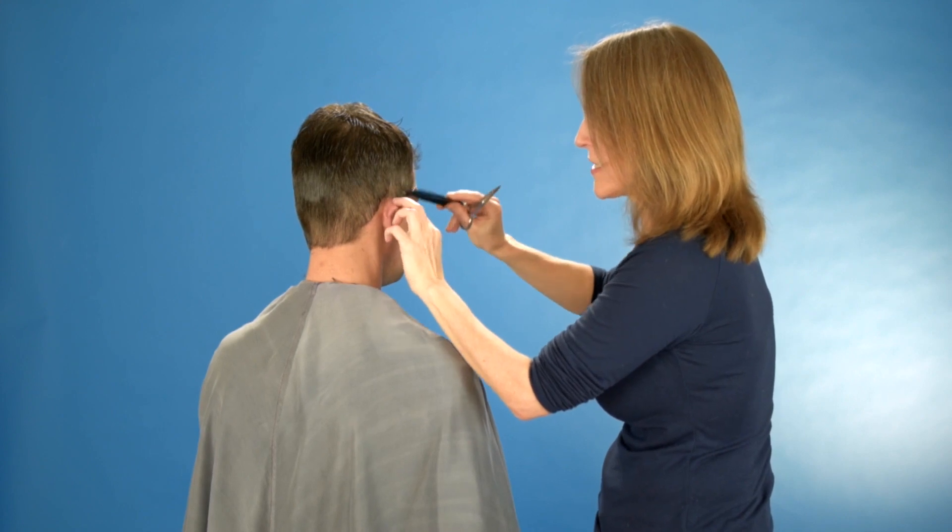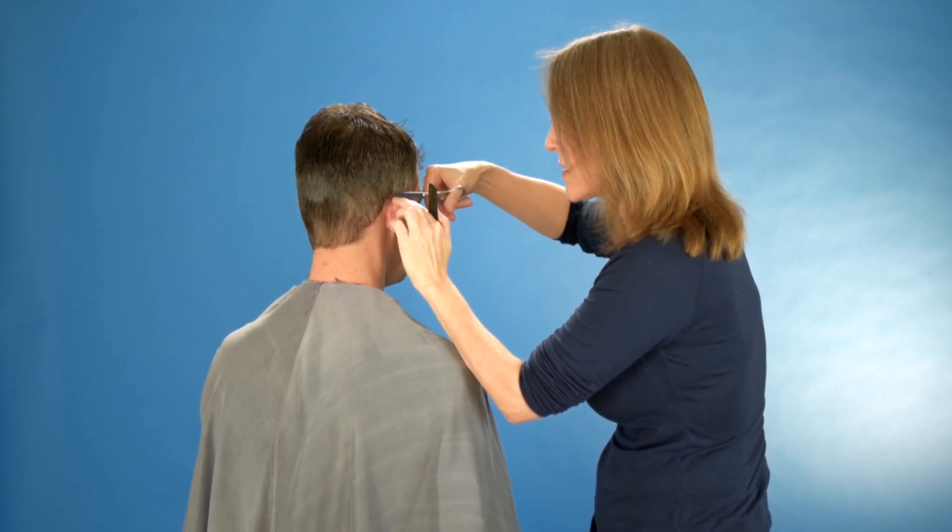If you're right-handed, this side is easier to cut than the left side.